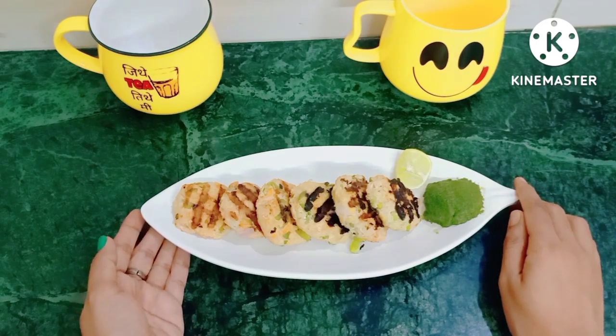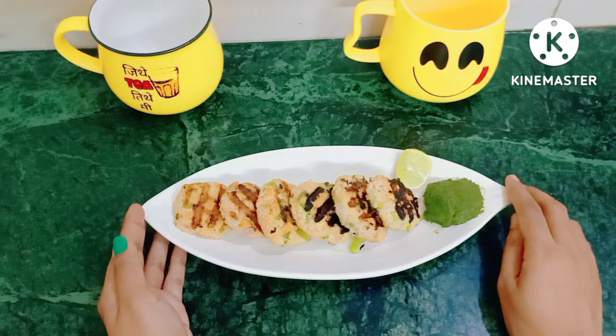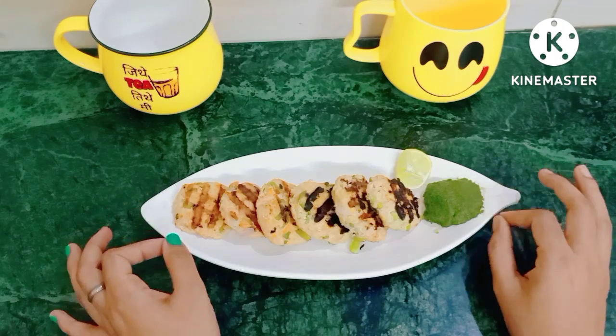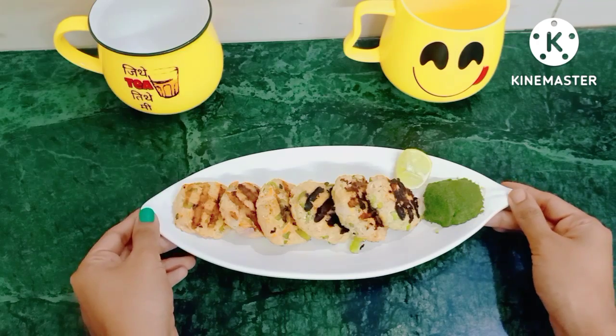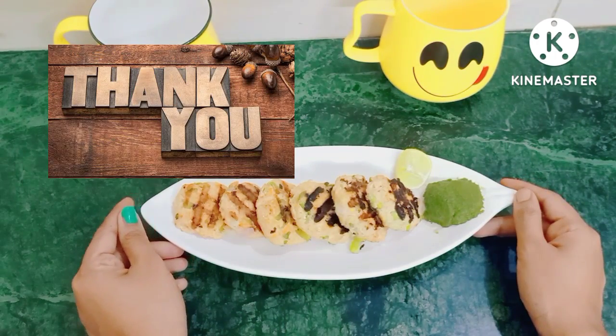I will put the green chutney recipe link in the description box — you must try this kebab. It has a tangy flavor, full of flavors, with many vegetables, and it is very amazing for weight loss. Please do share, like, comment and subscribe to my channel, and share with your friends and family. Stay tuned, stay connected — see you soon in my next upcoming videos. Tata bye bye, thank you for watching.